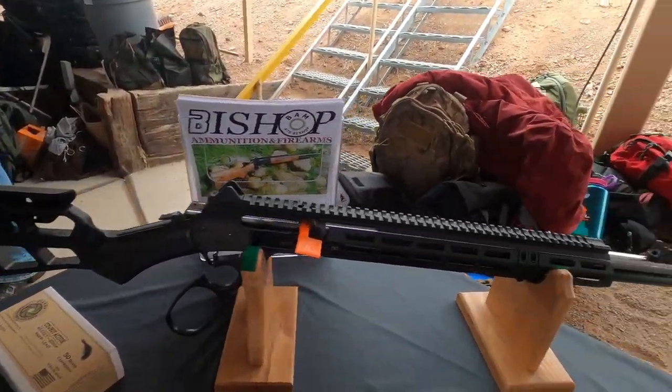This is a lever action that experts said cannot be made. And we made dozens of these. It's beautiful.